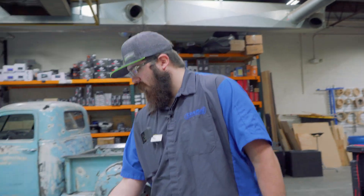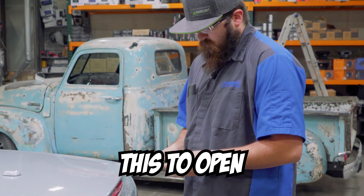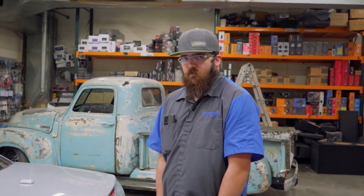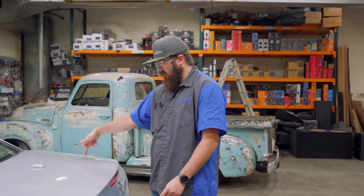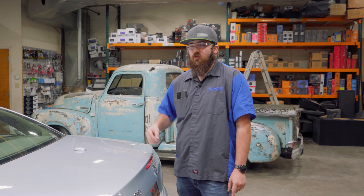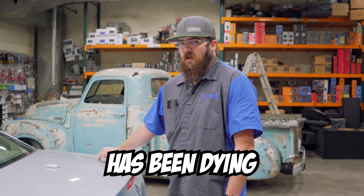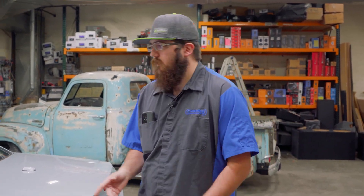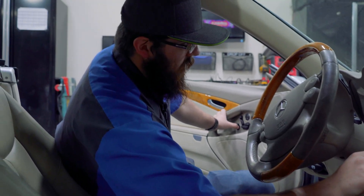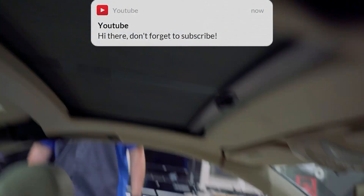Now let's get to the car. This is one of the issues why we're testing the current draw — because it's not working. This car has two batteries: the Mercedes has a main battery back here and a battery up front for starting the vehicle. We're more worried about this battery because this battery has been dying after a couple of days of sitting. So we're going to take it off and see what it's resting at.